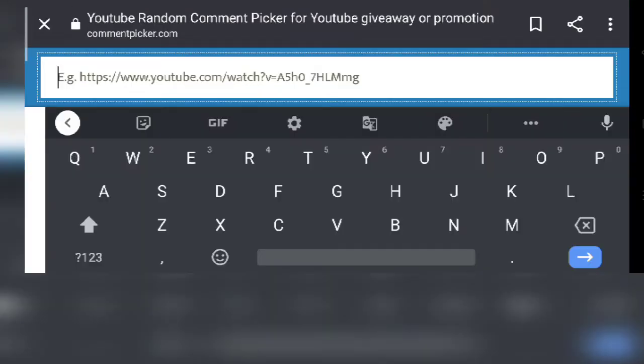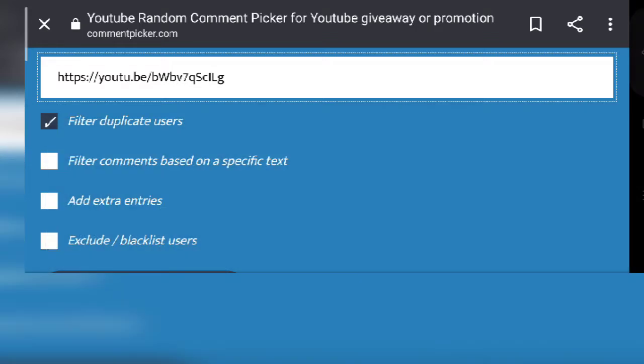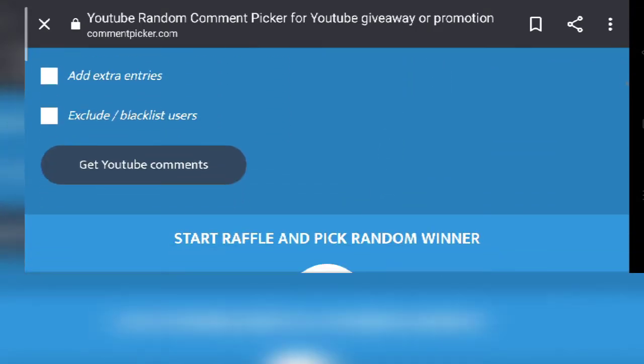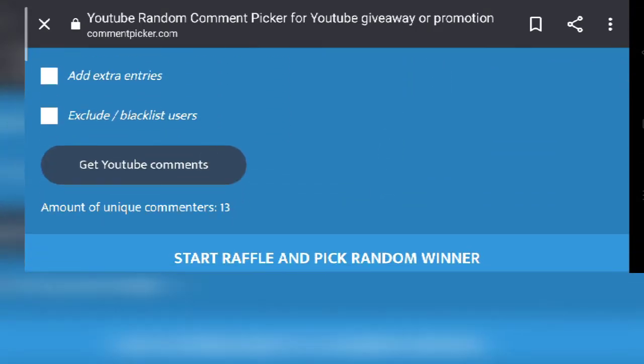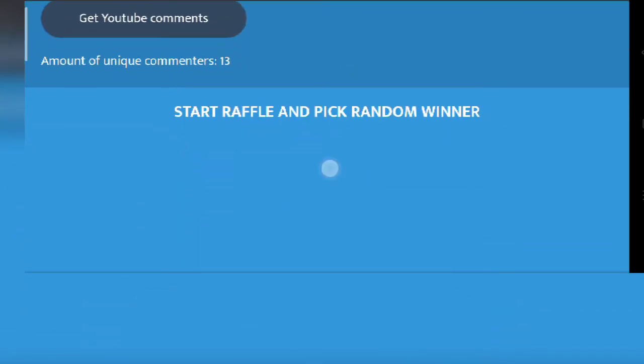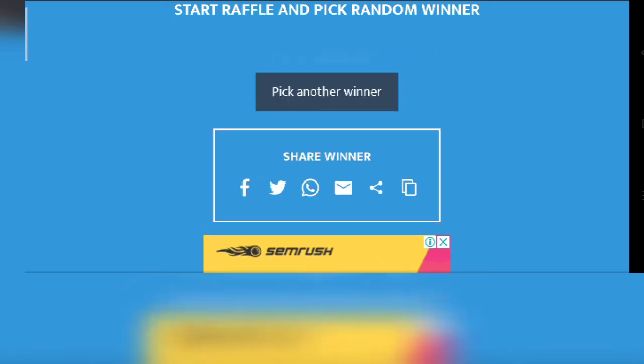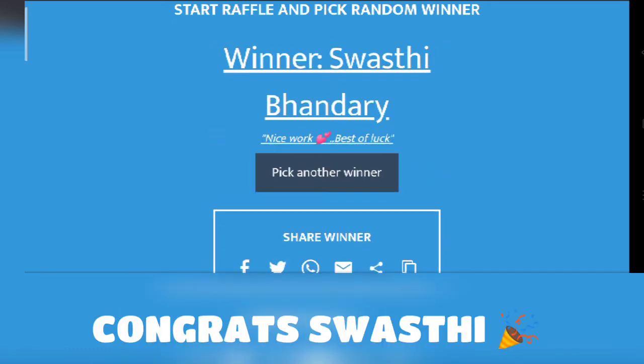I am going to pick a winner for the best comments for my last video. This is the comment random picker for the how-to-make-the-mask video. Let's see who is going to be the winner. Congratulations Swasti — others, better luck next time!